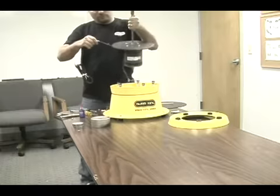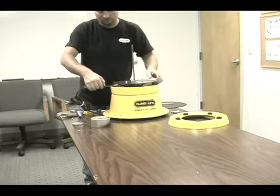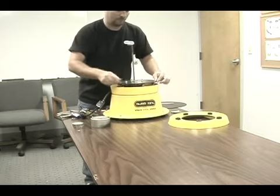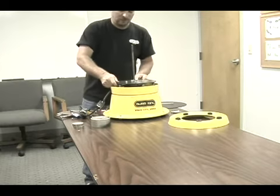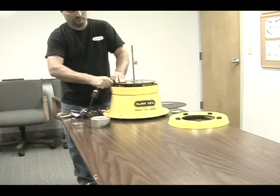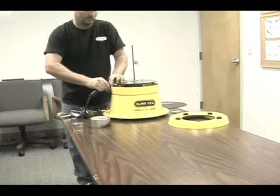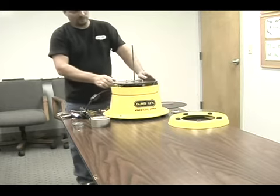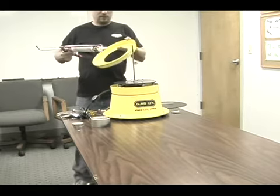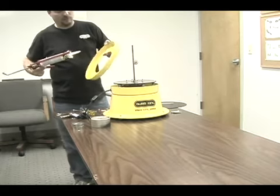Drop the new motor and plate onto the bowl and align the five holes with the perches. Slide the rubber grommet into the groove and reinstall the top. Add a thin layer of silicone caulking around the spring cover all the way to seal it off.